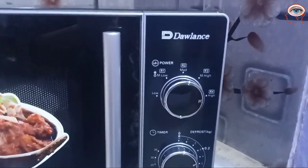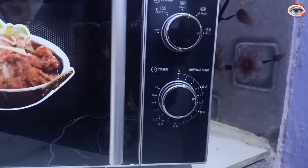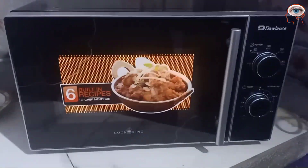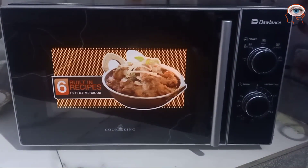Here are two knobs. The power knob is a timer. You can control power and increase it. It is only a timer — this is a simple function.